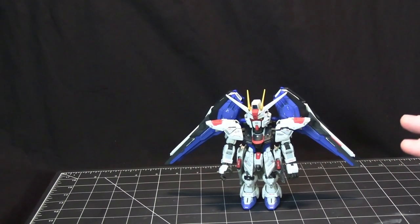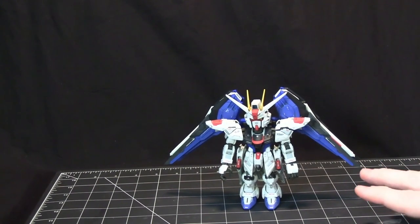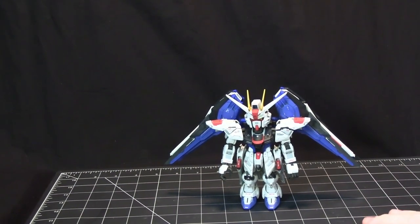They don't have the various shades like you get in a Real Grade, but that doesn't matter. It helps that this mobile suit happens to be from my favorite series, Seed — the Freedom Gundam, which is a great suit in the anime.